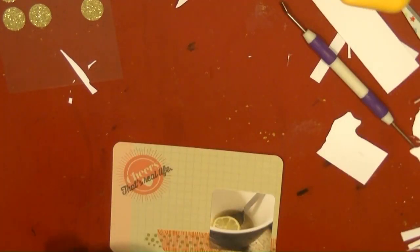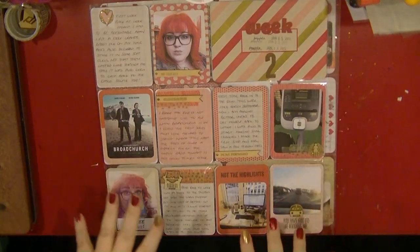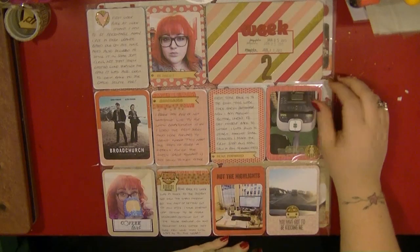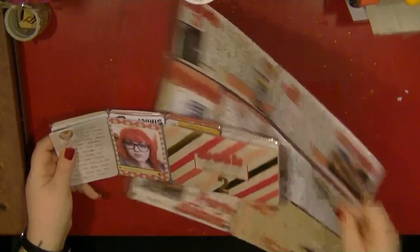So thanks very much guys and I am now going to show a share of my completed layouts. I thought I would just come and show you close ups of my layouts now that I have got all the journaling in. Journaling is an important part of this project and I really enjoy how it looks, so I am just going to show you each of these.